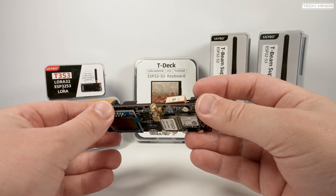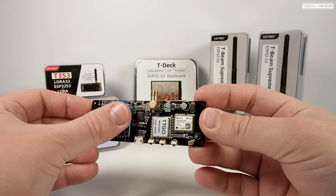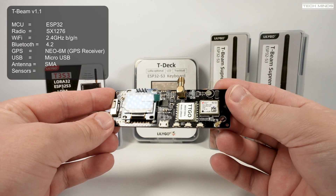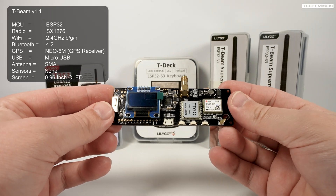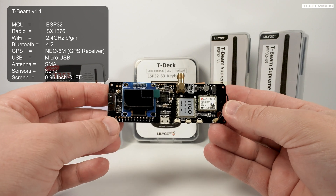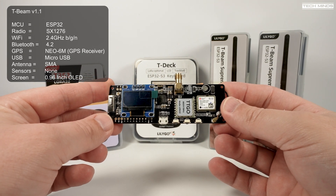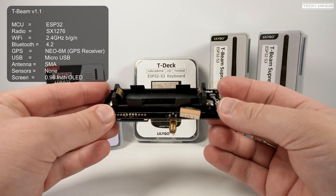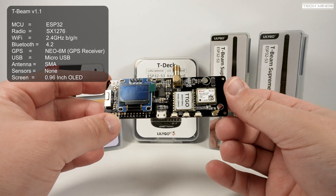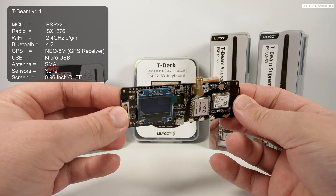The first is the popular T-Beam 1.1, which was the first LoRa capable device I used in my videos a couple of years ago. While these are still good and can still be purchased, there are better options out there. The T-Beam 1.1 uses the SX1276 LoRa device and although this works, it's not the best for today's LoRa expected performance. The T-Beam 1.1 does have 2.4 GHz Wi-Fi and Bluetooth 4.2 on board. The LoRa antenna port is an SMA, and there's a battery holder on the rear which uses one of those 18650 vape-style batteries, which can be recharged while the device is powered via the USB micro port.